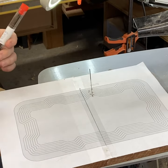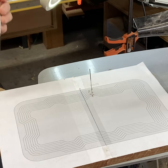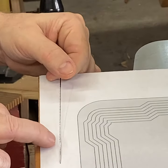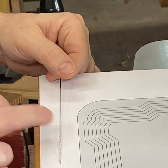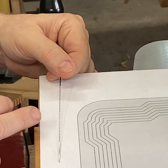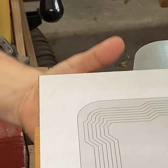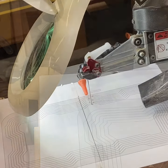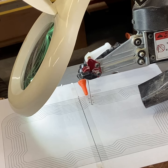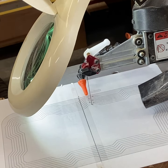Scroll saw blades are kind of like politics and religion — people argue about them forever. Some people like Flying Dutchman, Olsen, and there are several different manufacturers, and everybody has their favorite. I like the Pegas because on this particular blade, if you look at the bottom few teeth, they're going up — so that cuts on the upstroke. All the rest cut on the downstroke, which is normal, but by doing that you don't leave what they call fuzzies all over the bottom. I also have a foot switch — basically my on/off switch is my foot.